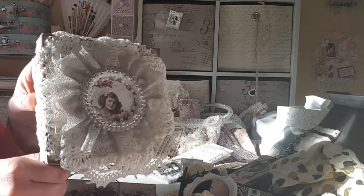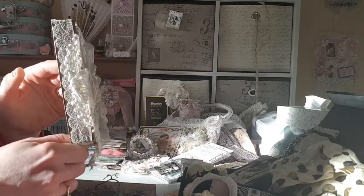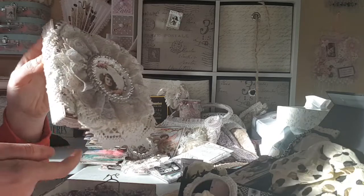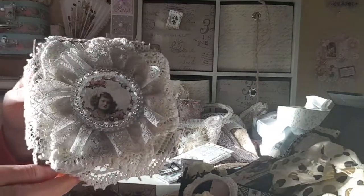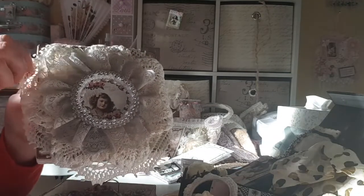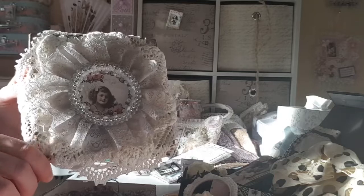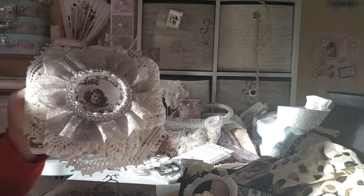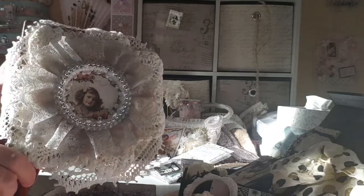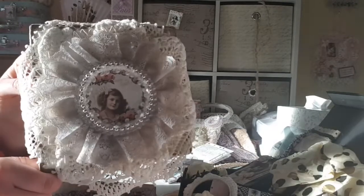It's absolutely stunning and it is painted again in the coppers and the pinks, and is decorated the whole way around with the beautiful lace. And on the front, Carina has made this which can be taken off and used on something else, or I can leave it on the box. It is done with a beautiful doily. There is some vintage tatting underneath and again the beautiful image of the gorgeous little girl that has been done in the pearls and the glass beads.